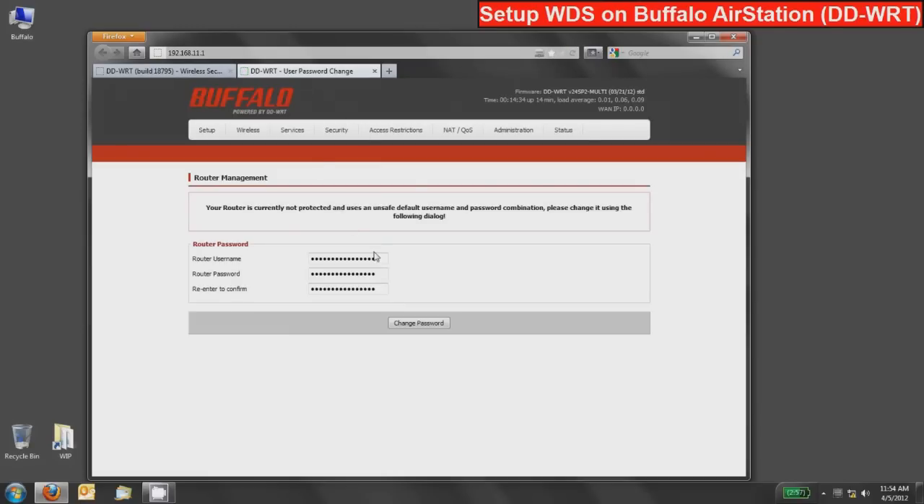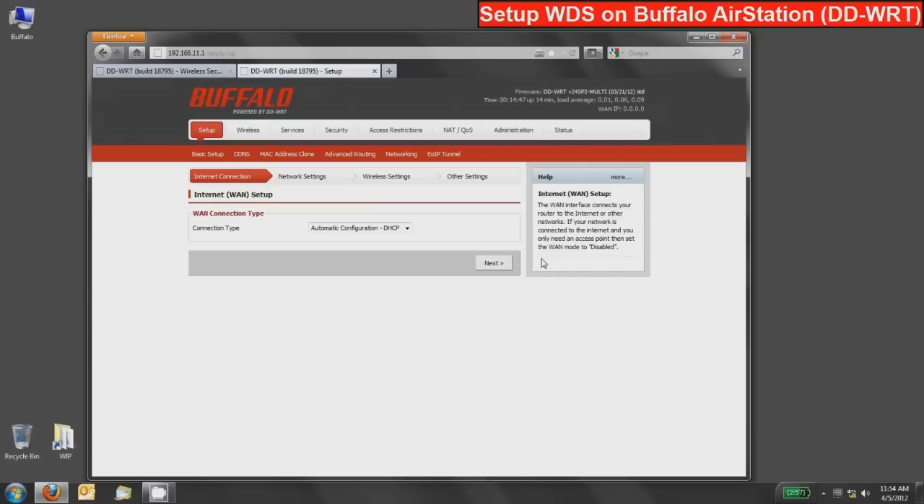Similar to the last device, the first time setup will ask for an admin username and password. I recommend using the same credentials, though you can use different ones — it doesn't matter. Connect in and it'll ask you to log in with those new credentials.